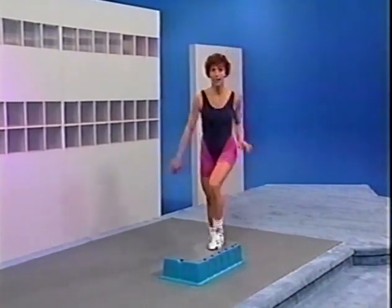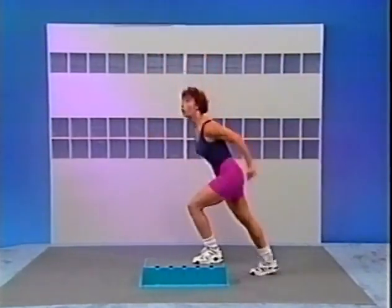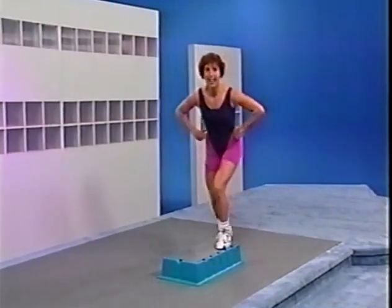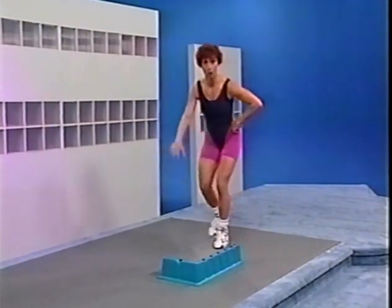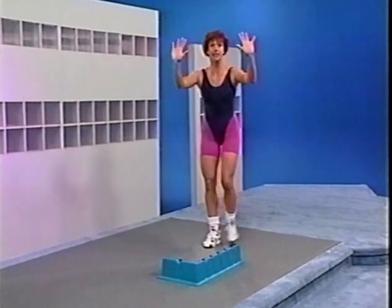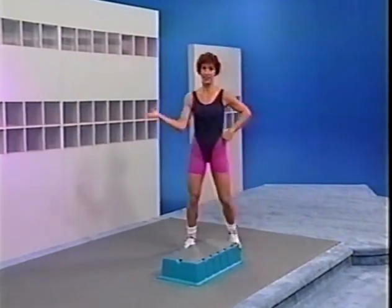Hold it — give me 8 more. Count with me: 8, 7, 6, 5, 4, 3. Hands on the hips — same move, bring it down flat. Four more: 4, 3. Slow the lunges down — ready, go. It's back and up, back. After two more, bring the feet down. And basic right. Turn, face me please — right here.